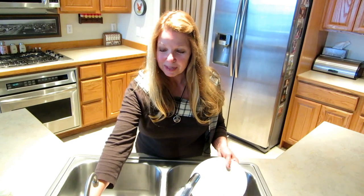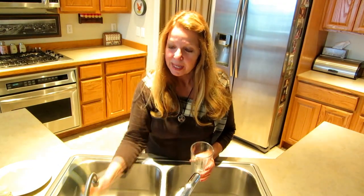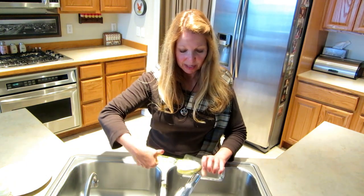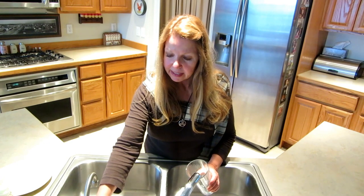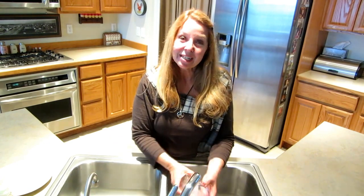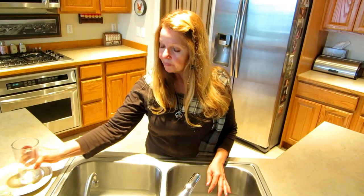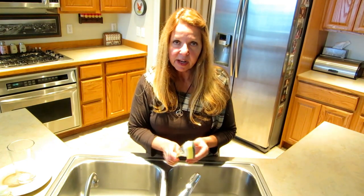Just hang your Scotch-Brite Dish Wand right on the edge of the sink, ready for the next time you need to do dishes. If you want to wash a glass, that's simple too — it reaches right down into the glass, goes easily around the curves, and your dish can be rinsed and is ready to dry and put away.